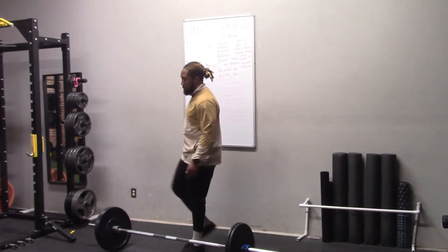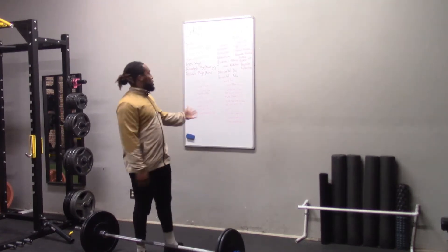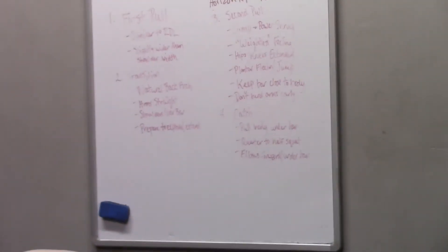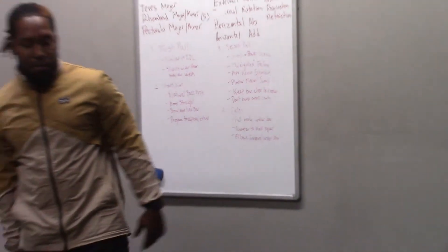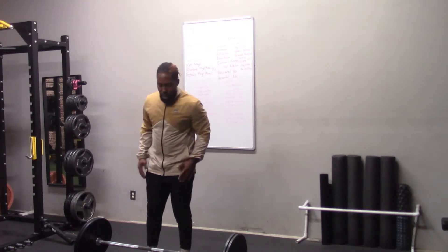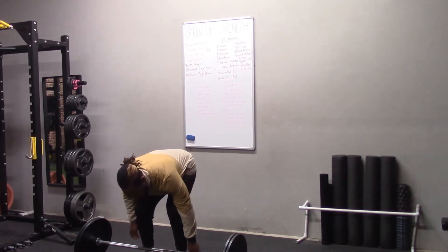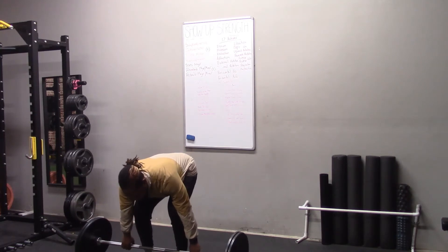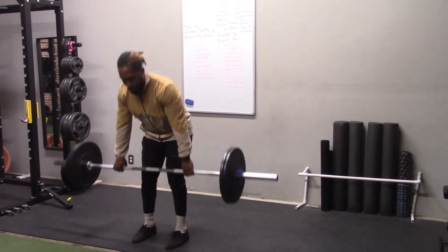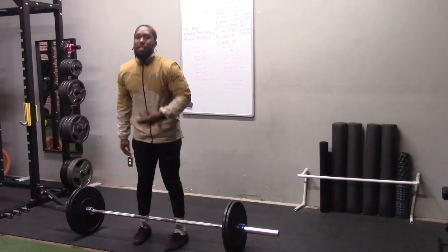We're going to start nice and simple. Phase one — this is the first pull. I have a few notes on the board. What's important about the first pull — I like to call it a deadlift, especially an RDL since we are keeping our legs a little straighter than we would on a conventional deadlift. Feet are typically around shoulder-width apart, arms going to be slightly outside of that. You're in this position as if you're going to deadlift, and we're pulling right up to the knees. It's a basic position — most of us know that position.